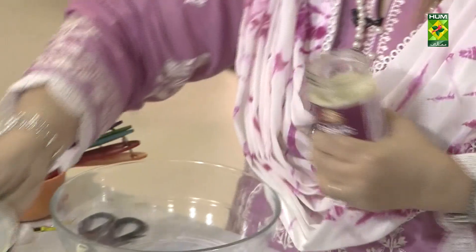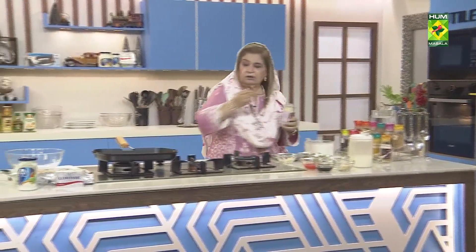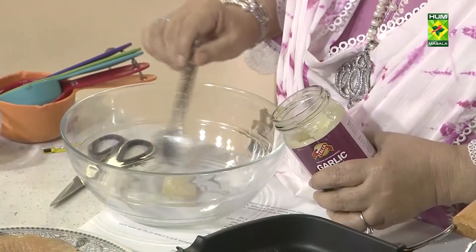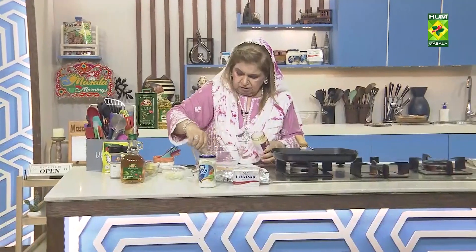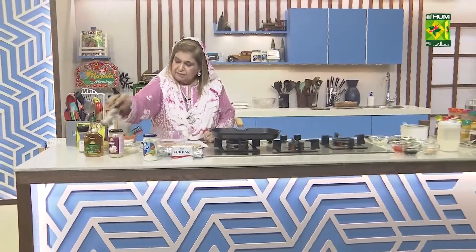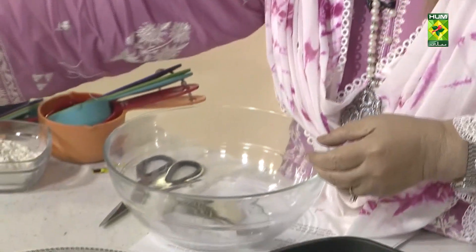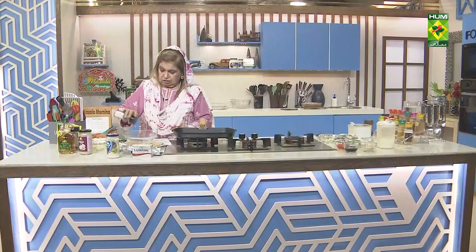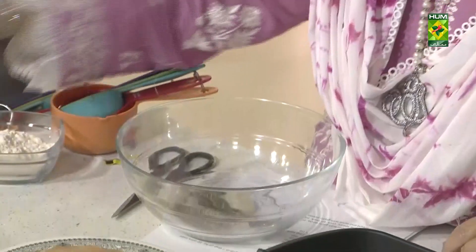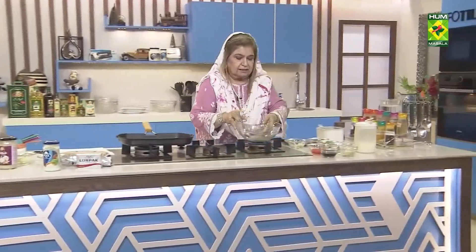Italian garlic paste — only garlic, 1 teaspoon. Salt, 1 teaspoon. Black pepper, 1 teaspoon. Salt and pepper mixed. Soya sauce, 1 tablespoon. Hot chili sauce, 1 tablespoon.